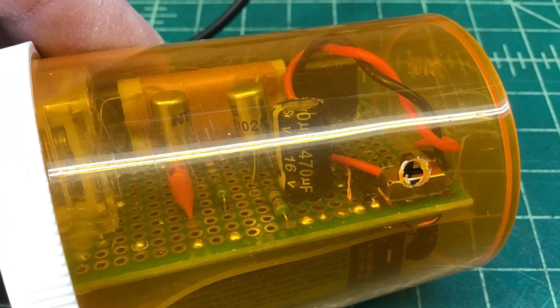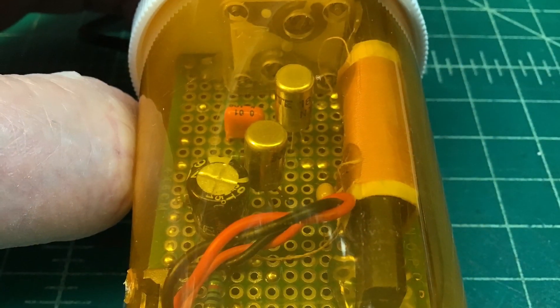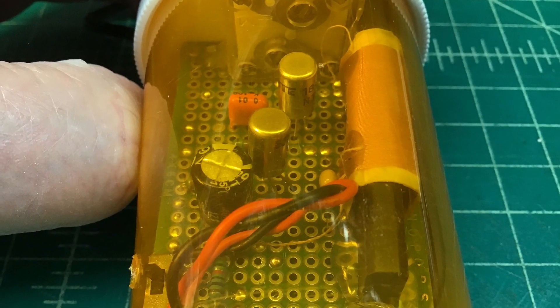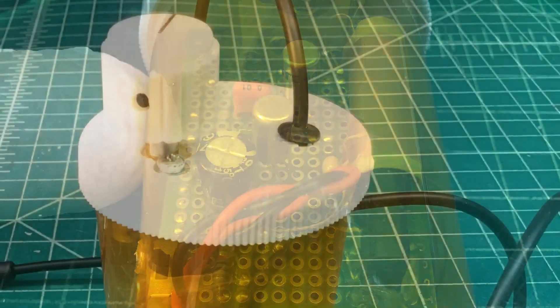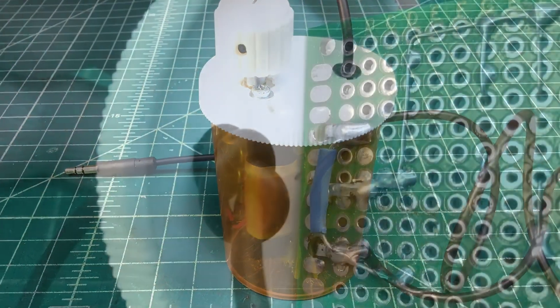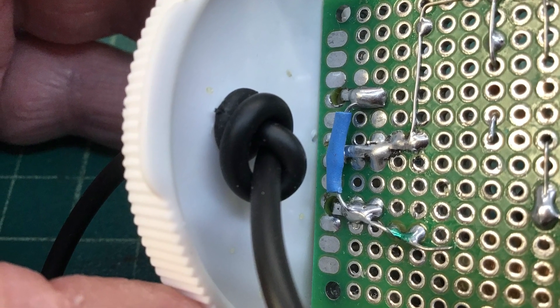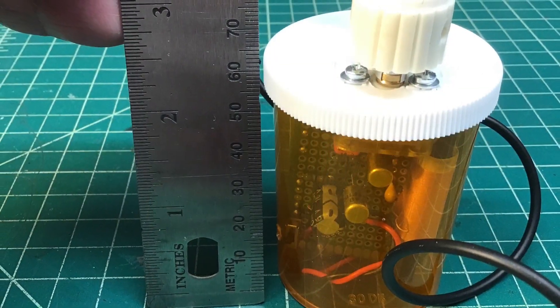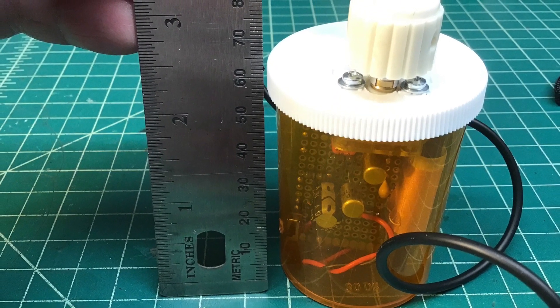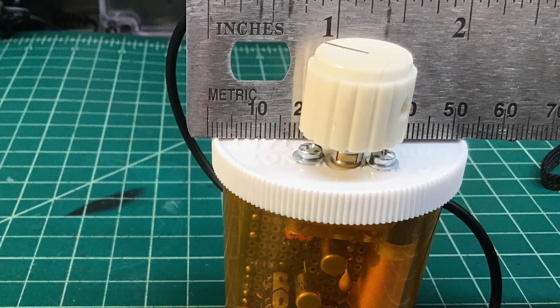A little hole was drilled for the power on/off switch. I decided to loop my whole audio input cable through a grommet — a very simplistic design. The vertical height is roughly 60 millimeters and around 45 to 50 millimeters wide, so very small.